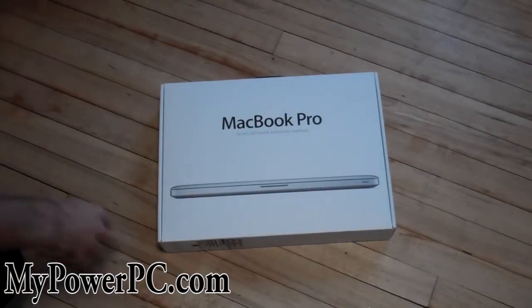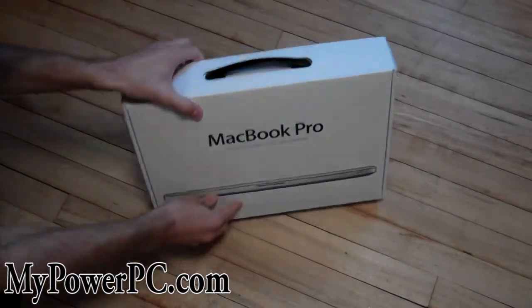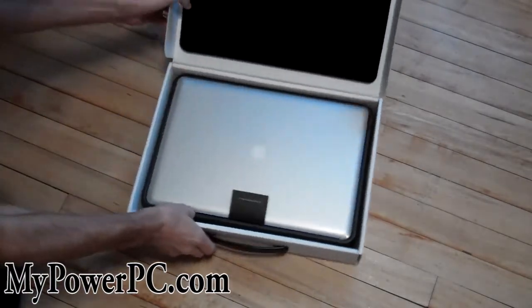This is the unboxing of the MacBook Pro 15-inch laptop. It's silver — I was expecting it to be white.